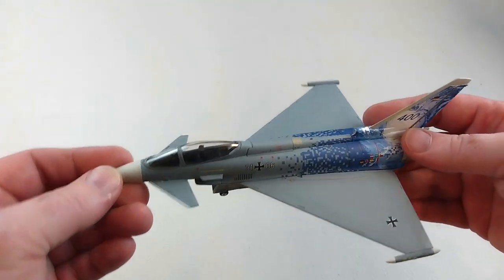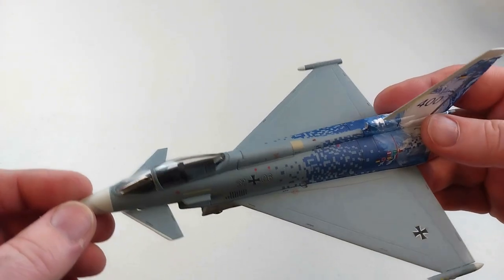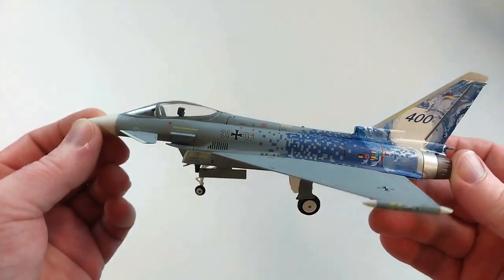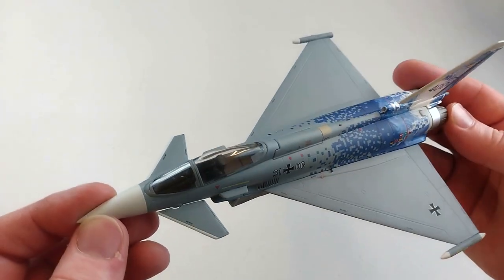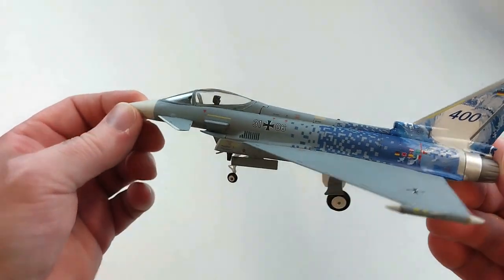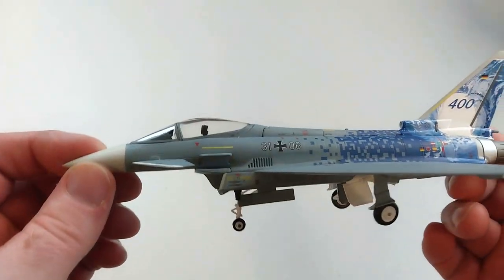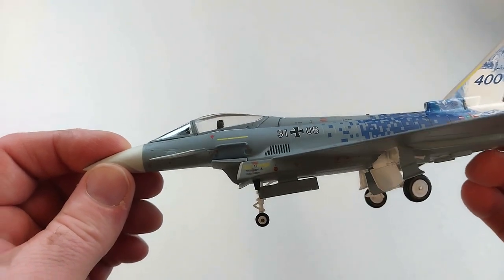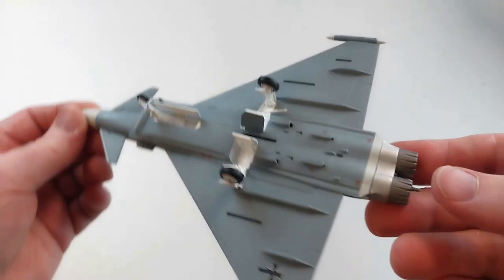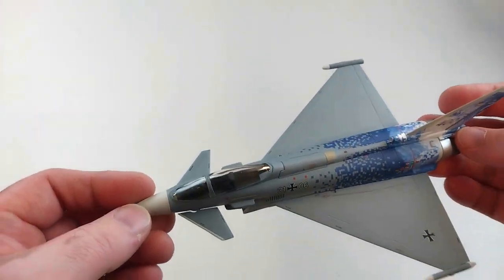Maybe with better fingers than mine it'll be easier to get the air brake open. Overall, aside from the slight pain of getting a couple of things out of the packet and the fragility, the rendition itself is pretty cool. I paid about $145 including delivery. It's got the novelty of a moving rudder on the tail and is quite detailed underneath.